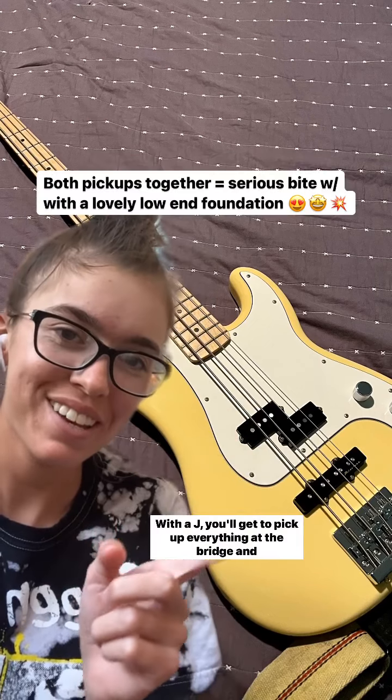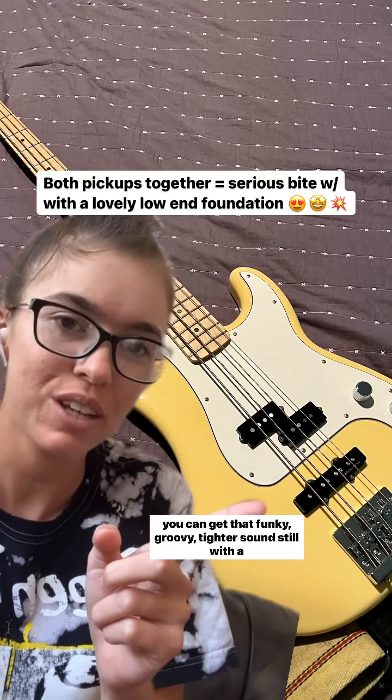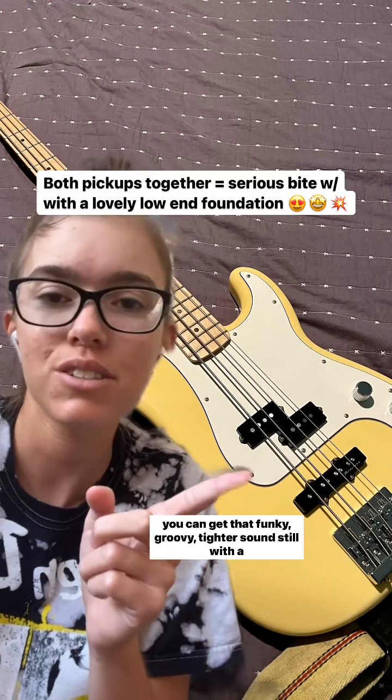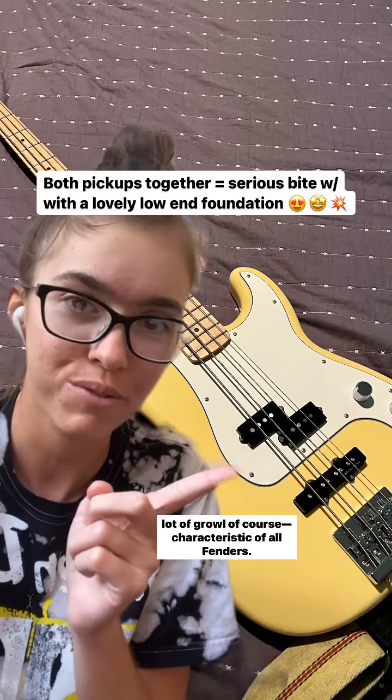With a J, you'll get the pickup at the bridge and you can get that funky, groovy, tighter sound. Still with a lot of growl, of course, characteristic of all Fenders.